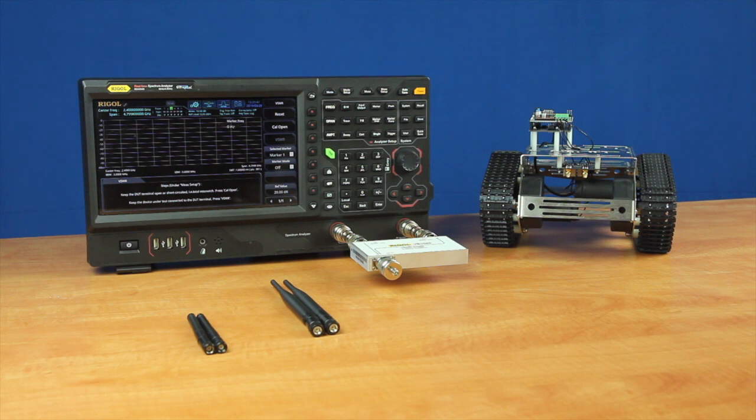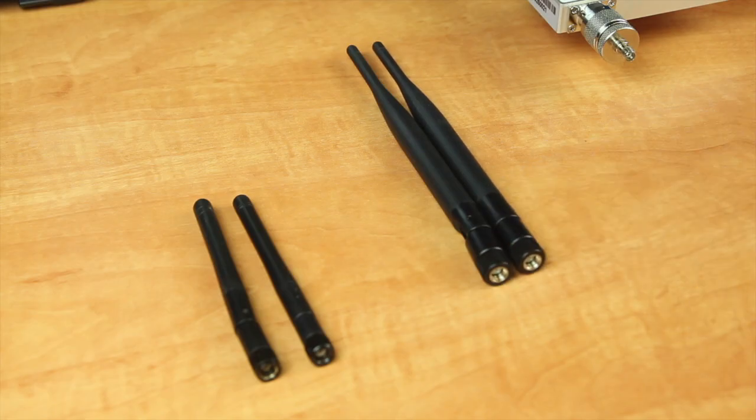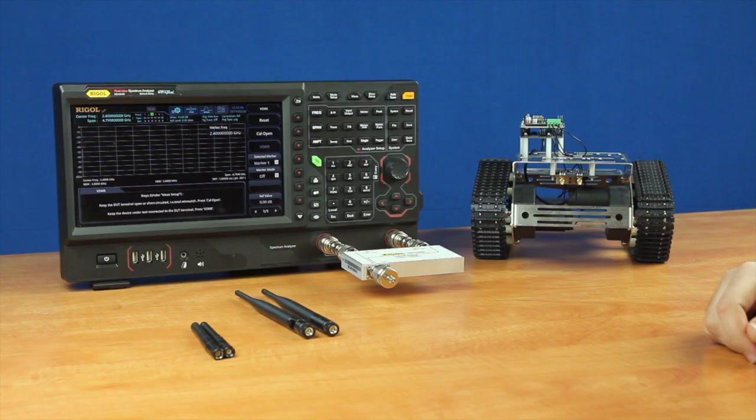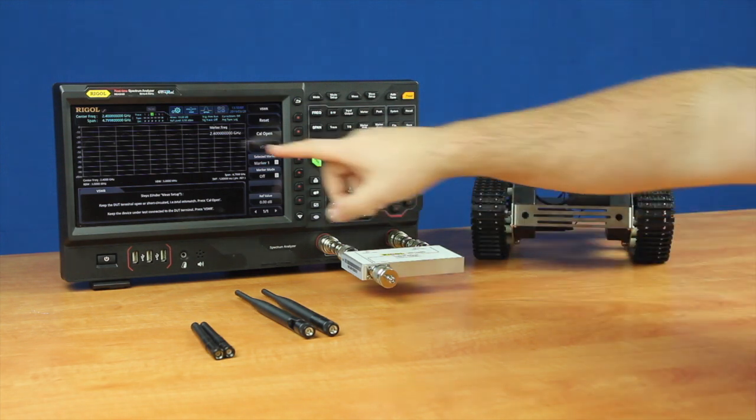The two antennas we're going to be testing today are this larger set of antennas here, which will be our first set, and then the smaller set will be our second set of antennas. To perform our VSWR measurements, the first thing we want to do is set our frequency so that we're centered at 2.4 GHz. We've already done that, indicated by our marker here, which is at the center of our span.